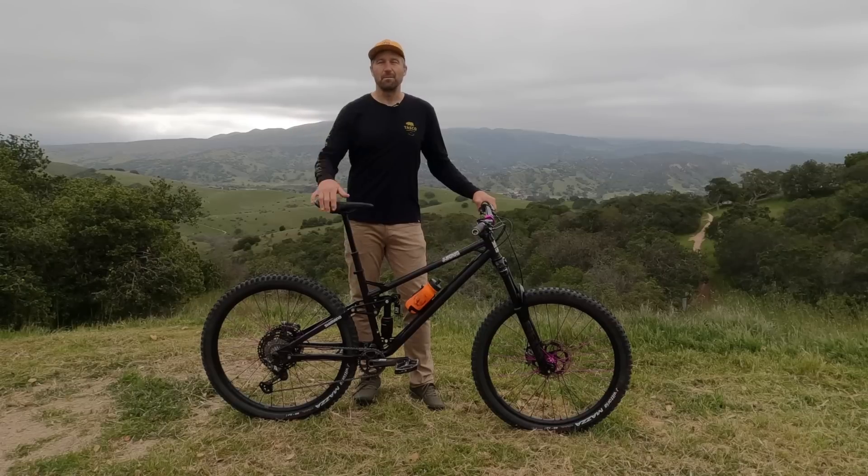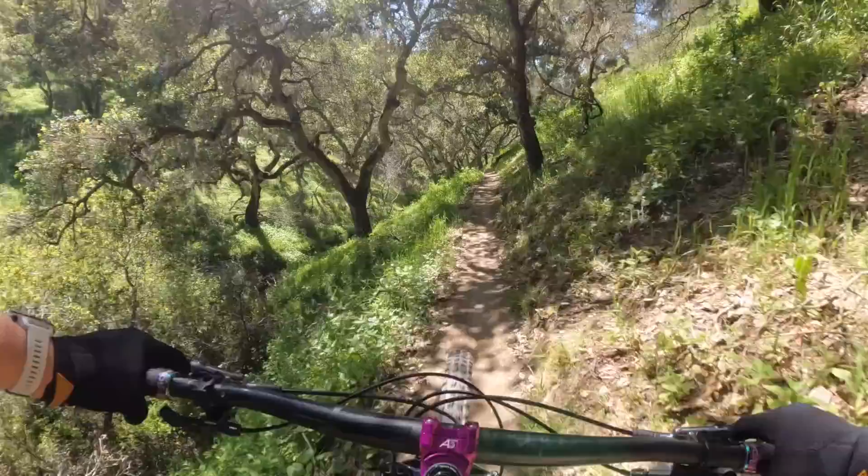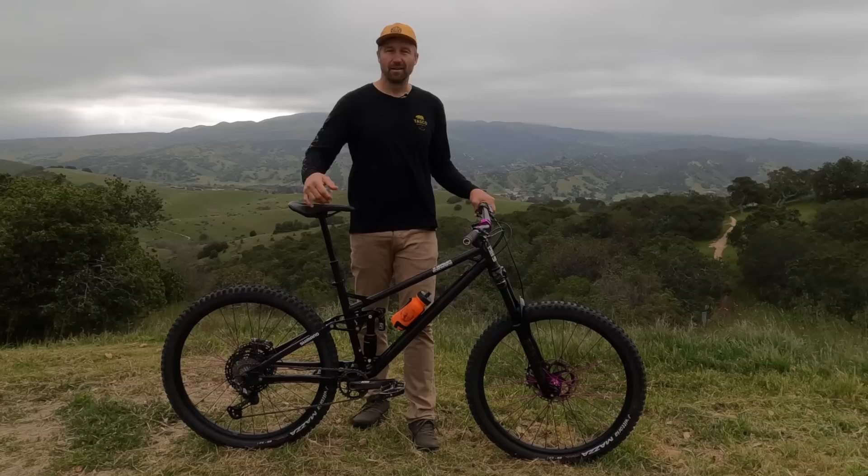Hey, what's up everybody? Welcome back to the channel. If you're a first-time viewer, my name is Jeff Fleroski. Today is an awesome day because I'm going to give you a look at my brand new bike, the Reeb Stiesel. This bike has been getting a ton of interest on the internet, so I'm going to give you a look at my personal bike, show you how I set it up, give you some insight into what makes this bike so special, and answer some of the questions you may have about it. Let's jump into it.